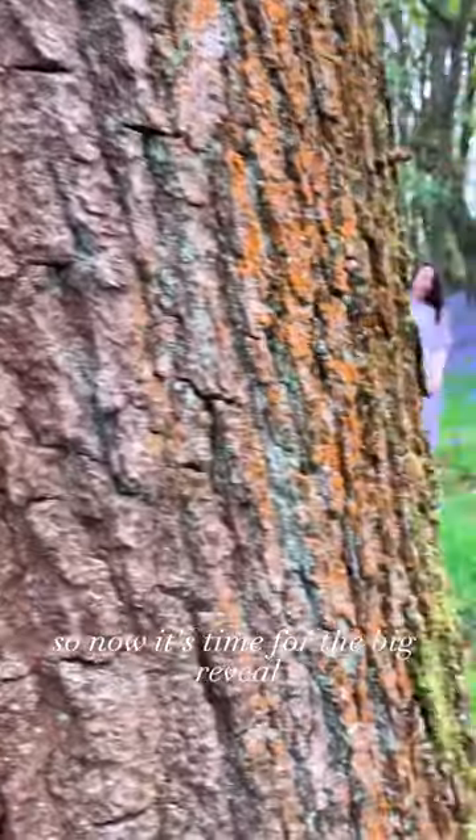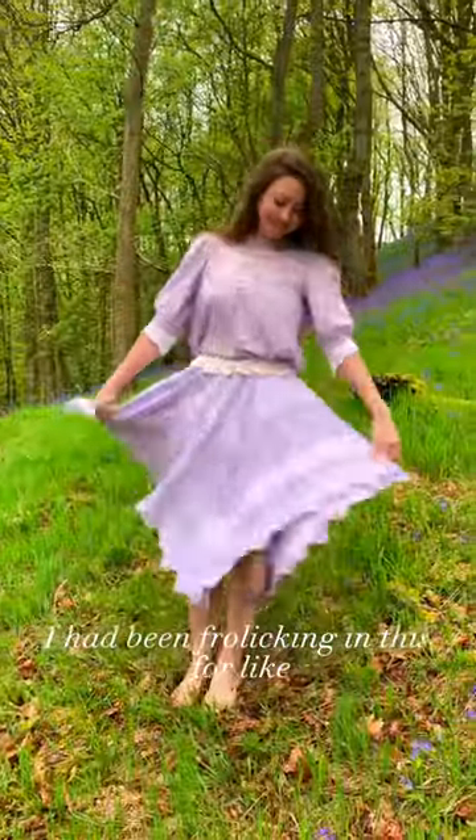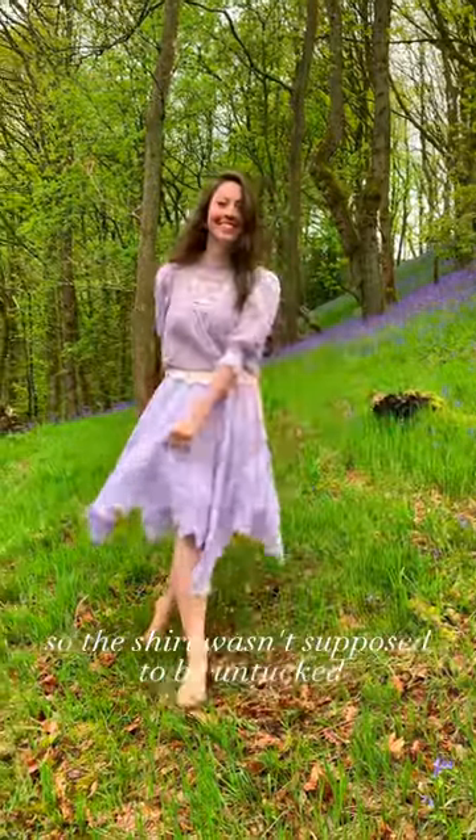So now it's time for the big reveal. I really love how it turned out — quite simple but effective, I think. I had been frolicking in this for like two hours at this point, so the shirt wasn't supposed to be untucked, but never mind.